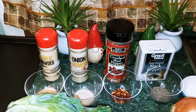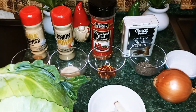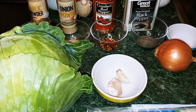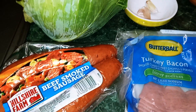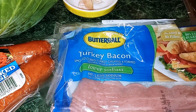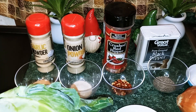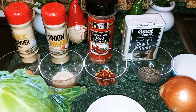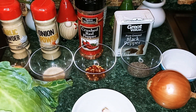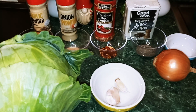The ingredients that we're going to need today are cabbage, one cup of onion, two cloves of fresh garlic, six ounces of beef smoked sausage, five slices of bacon — I'm using low-sodium turkey bacon — one teaspoon of garlic powder, one teaspoon of onion powder, half a teaspoon of crushed red pepper, one teaspoon of salt, one teaspoon of black pepper, and one tablespoon of olive oil.